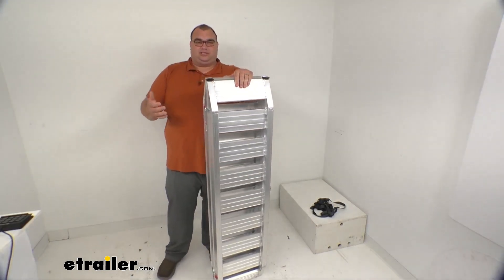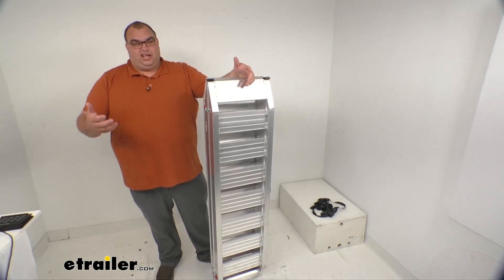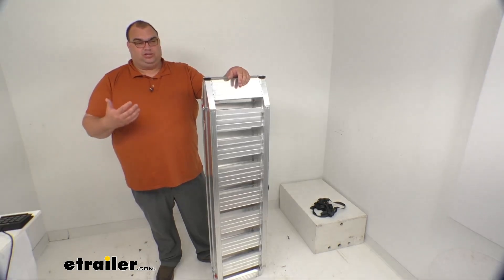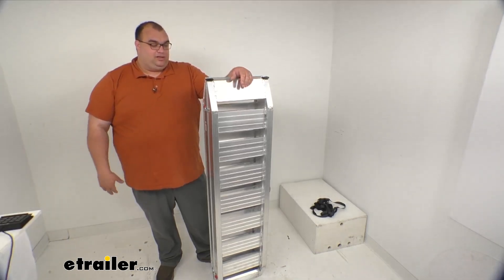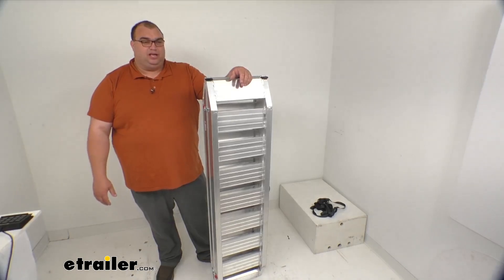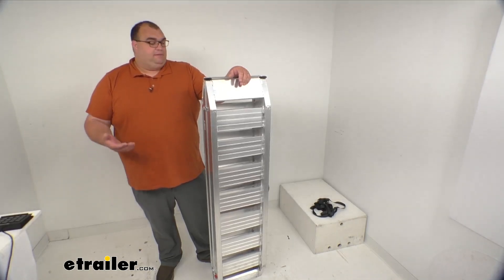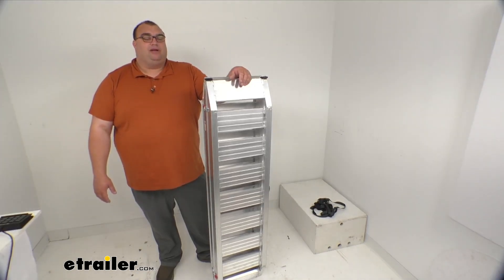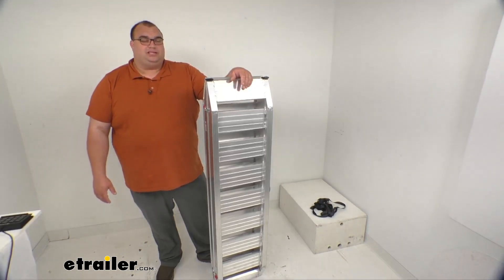I've been searching the internet high and low for a price comparison on weight capacity and quality. In all honesty, I haven't found too many out there close enough in price for what we're offering here at eTrailer — for the quality, the thickness, and the rating of 6,000 pounds for the set, so 3,000 per ramp. I hope you're happy with your selection; it's a very good set of ramps and I'm impressed with them. That's going to wrap it up — I'm Steve. Thanks so much for your time. Hope all the information has been helpful.